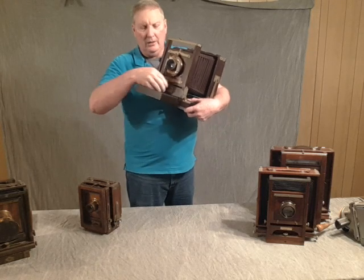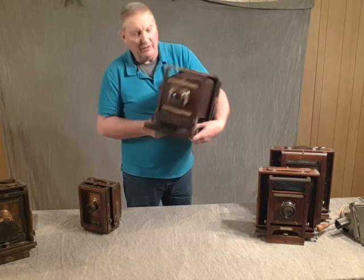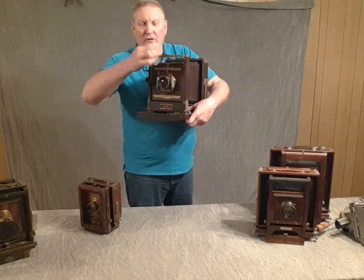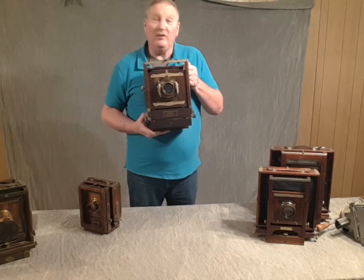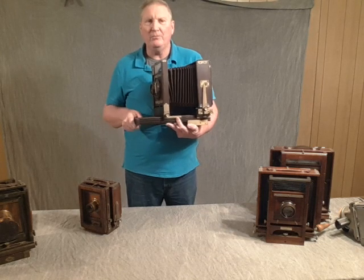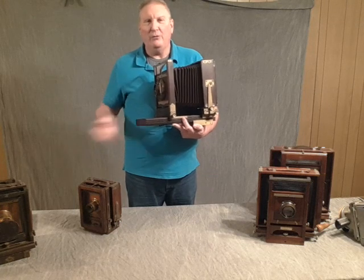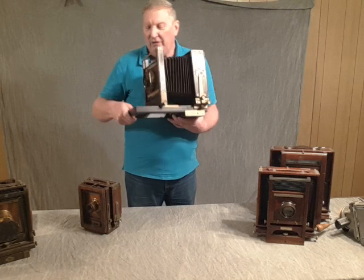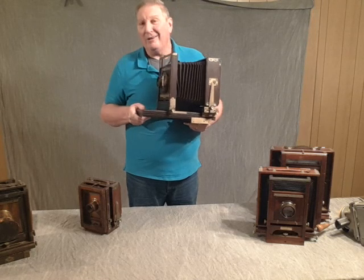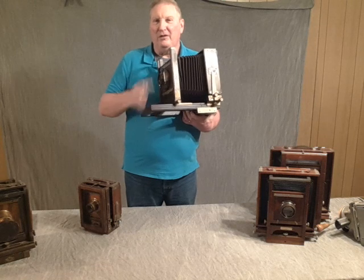Some cameras offer a locking front standard so you can slide or pivot it right or left. Others have a little option to tilt the lens using bars that allow that, then you can lock it in place — Corona has that nice feature on some of their cameras. If you've got an eight inch lens for five by seven, or a nine inch lens for five by seven format, you're not going to be able to be two feet away from a subject. You'll want to be around seven to eight feet away, otherwise your bellows will be way out and you may not be able to focus.